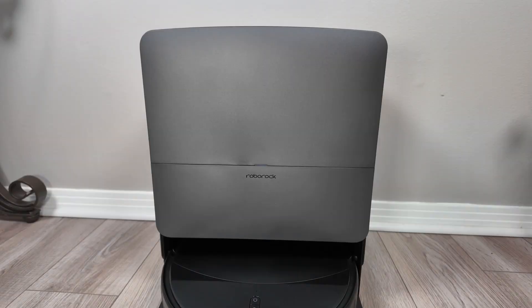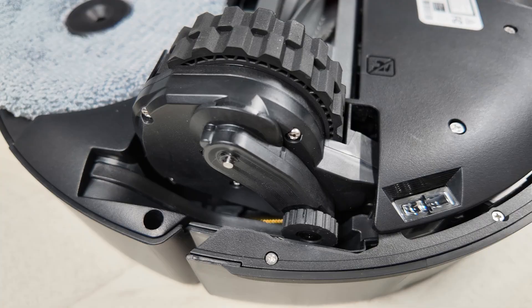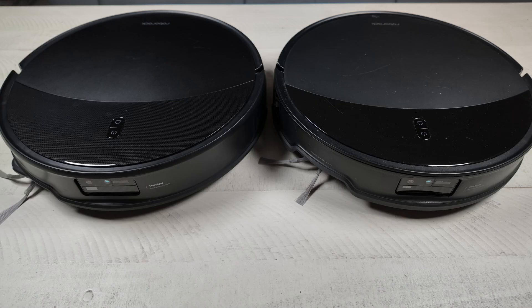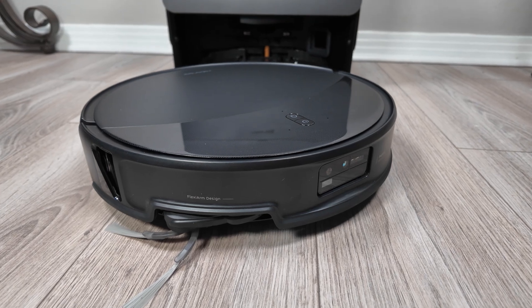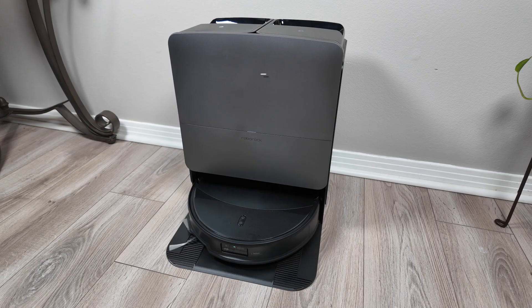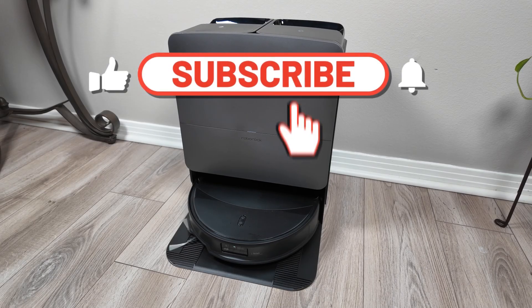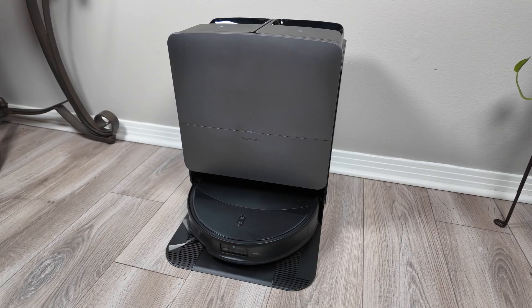Roborock kept the changes to the Seiros 20 minimal, mostly focusing on the AdaptLift 3.0 chassis. Let me know in the comments what you think about these changes. If you're a 10R owner, is this something you'd consider an upgrade? If you're a new shopper, will this be on your list? I'll have a full review out on my channel in the very near future, so go ahead and hit that subscribe button. I appreciate you watching — we'll talk to you soon.